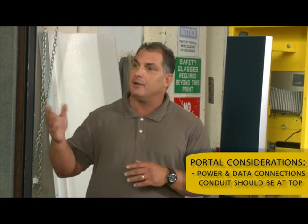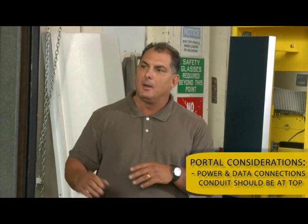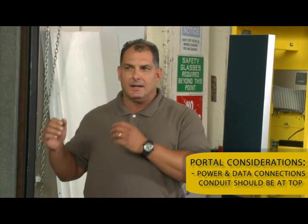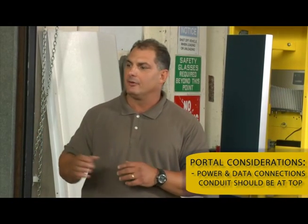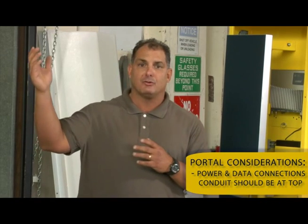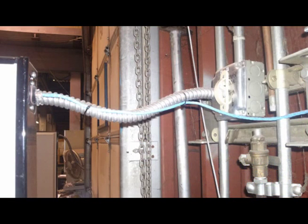Other things to consider: how are you going to run your power and your data connections? A lot of folks when they do this have a tendency to want to run them down on the floor, but you have to understand your environment. From an environmental perspective, if you're going to get any water pooling — and a rainstorm, if it's raining sideways, I've seen it happen — water will come in and it will hit those portals and start to pool up. So you want to make sure that your conduits run into the top of the portals in most cases. That gives you the safest way of connecting data and power to your readers in the portals themselves.